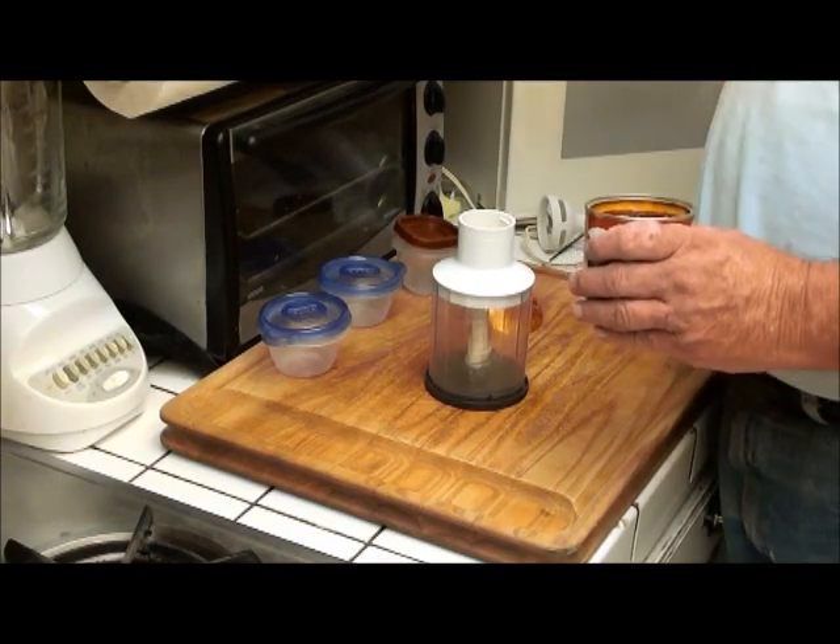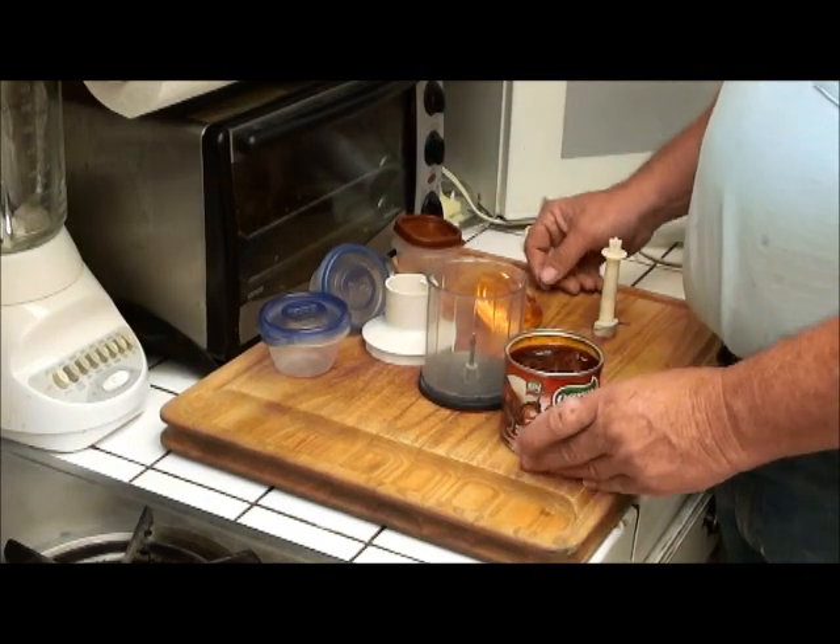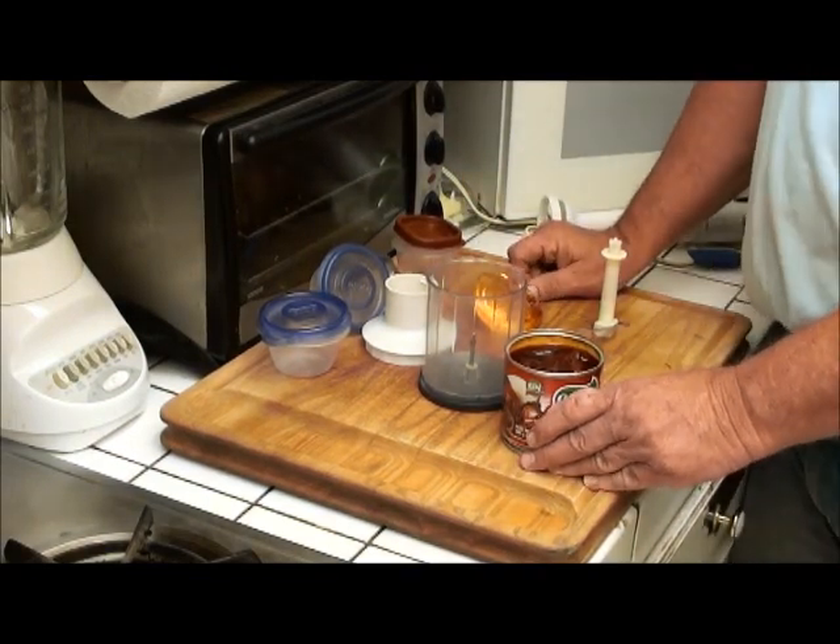We put it in a piece of plastic and put it back in the refrigerator. If we have it in the freezer, we won't be able to utilize it very easy.